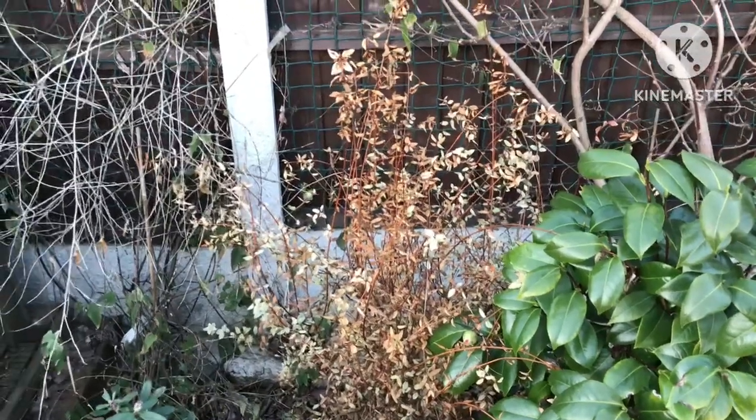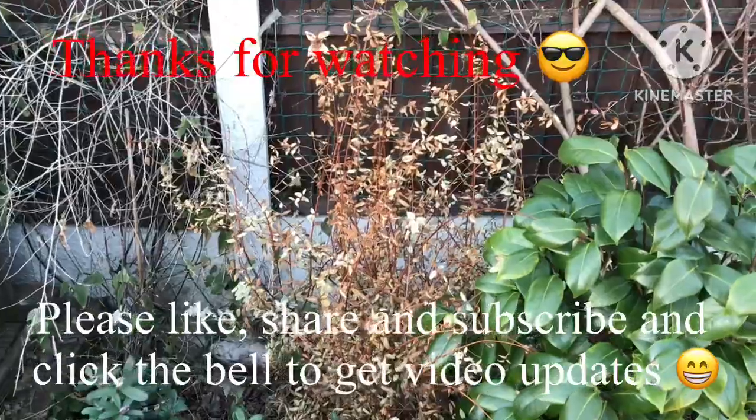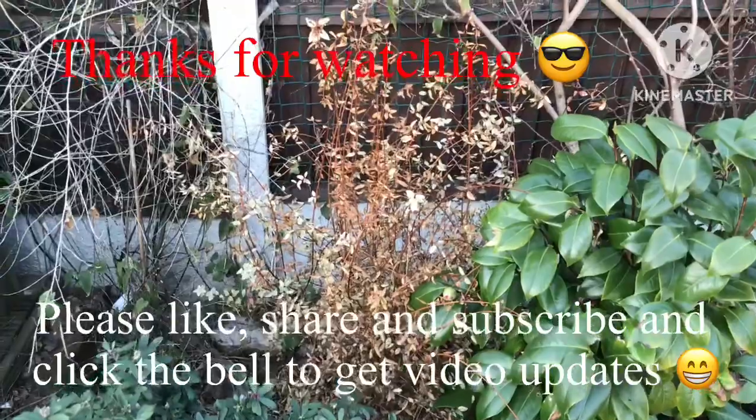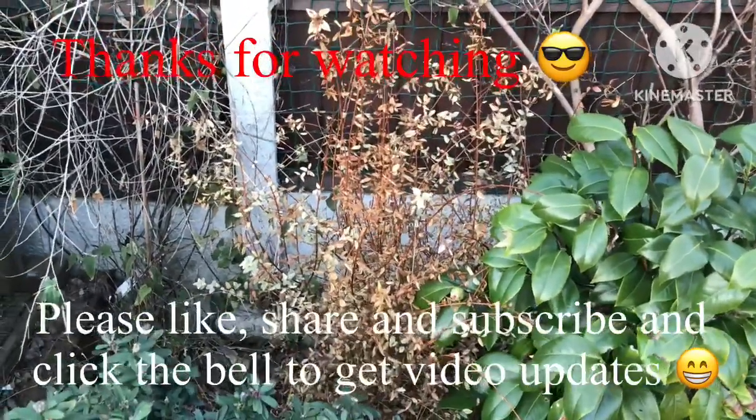Anyway, thanks for watching the video, much appreciated. Please give me a thumbs up, you're welcome to share the video, subscribe to my channel, and click on the bell if you'd like updates on new videos when they come out. I'll catch up with you all soon - Brett out for now.